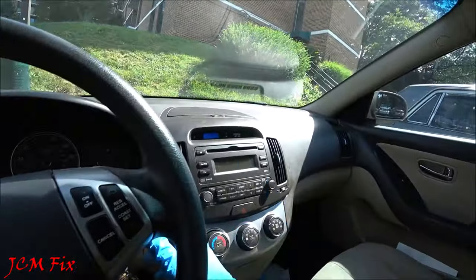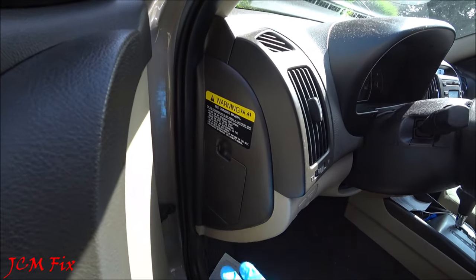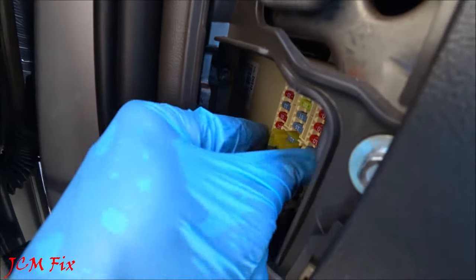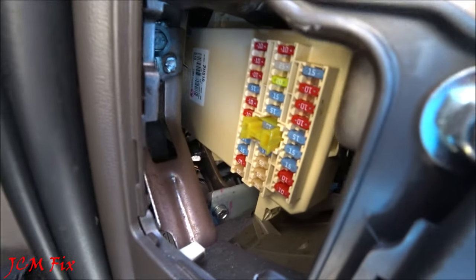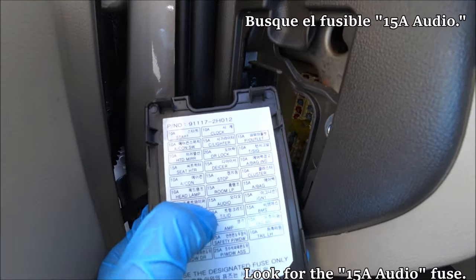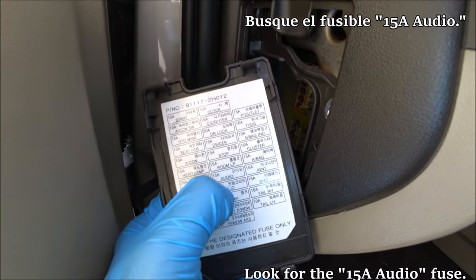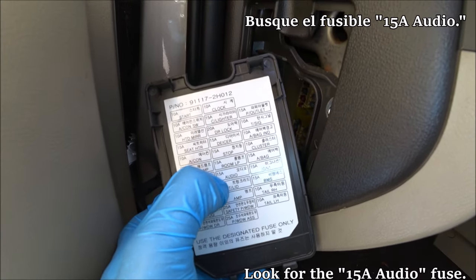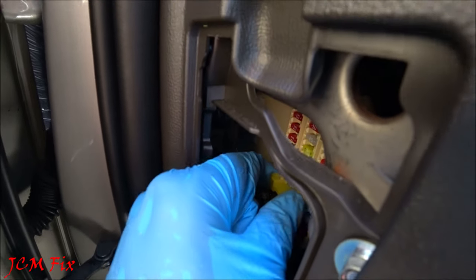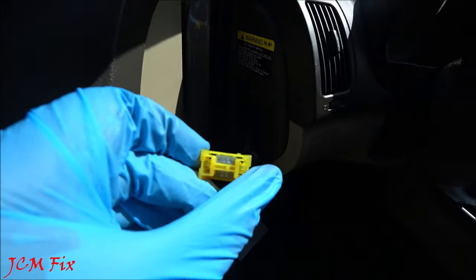What I'm going to do is check the fuses. The first thing we're going to do is go to the side fuse panel, which is right on the driver's side. Let's go ahead and pull this down. Right in there you'll see that there is a yellow fuse holder which controls two fuses. Once we take the cover down, we'll see the two fuses controlled by one 15A audio and one 15A room lamp.